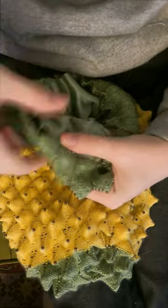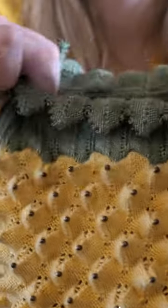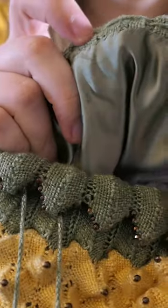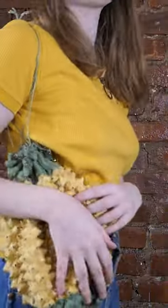I put in a hand-sewn silk lining so that the knit wouldn't stretch out under the weight of everything I put into the bag. And here is the final piece. I've already worn it out to several events and gotten so many compliments — people were like, can you make me one? This took about three months to knit, so it was definitely a long process, but so so worth it.